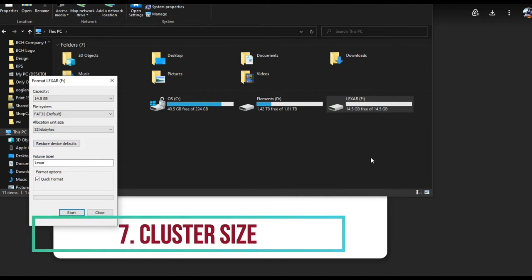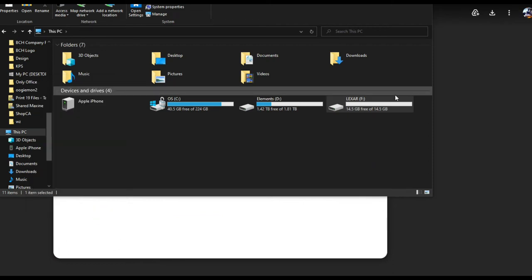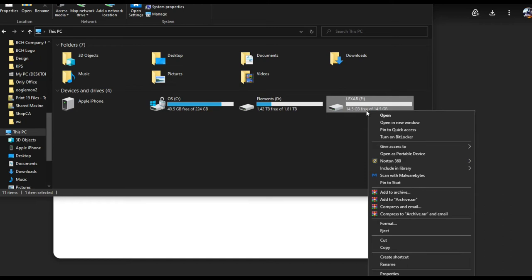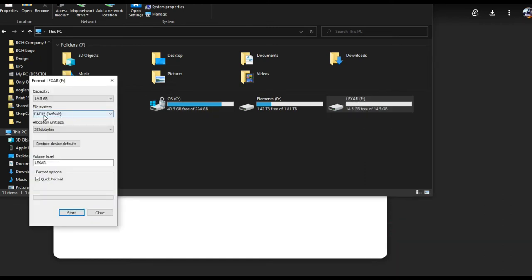Number seven: if formatting the thumb drive doesn't work, you're going to select a different cluster size. Just right-click on the thumb drive, say Format, and under FAT32 you're going to see the allocation unit size.